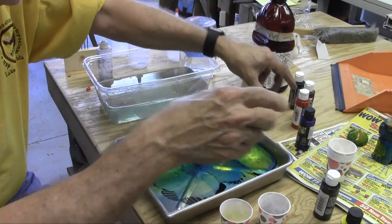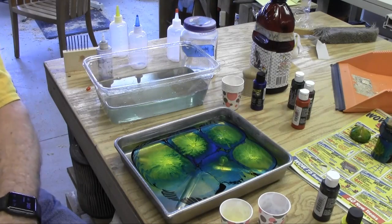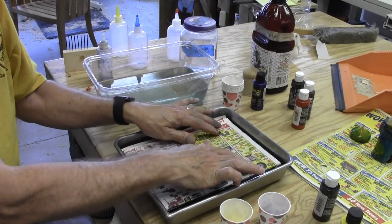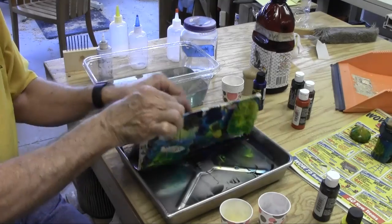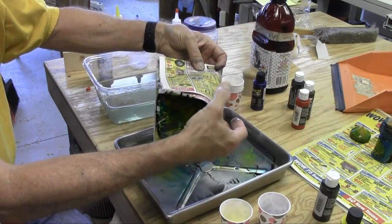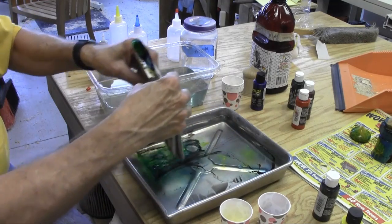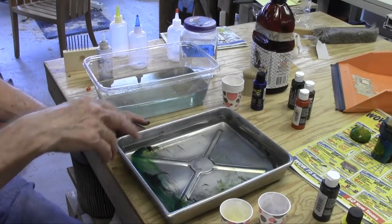Now to get rid of the paint to start the next one, I can take a strip of newspaper and lay it on the surface. It should pick up most of the paint. When it doesn't pick up, I can scoot it to the side. Now that paint is already sucked below the surface.